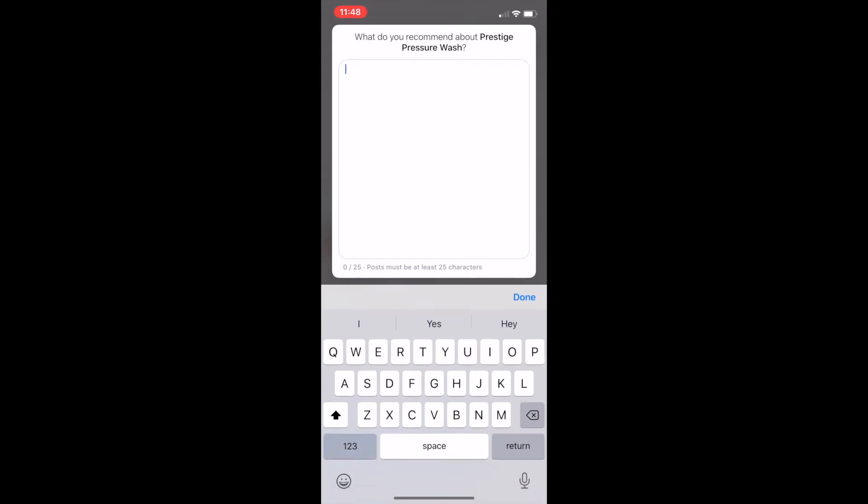I'm going to type out a little skit here: 'Thank you so much for washing my doghouse.' This is from my dog's little fake account that we made so we can show folks how to review our page.